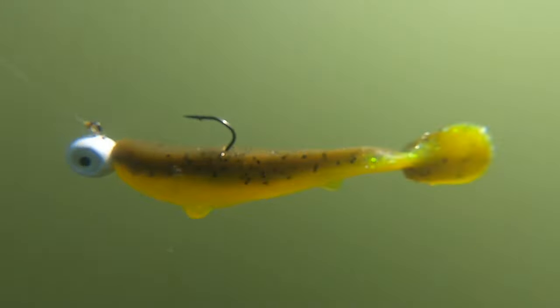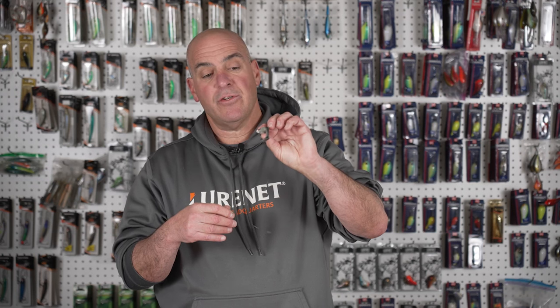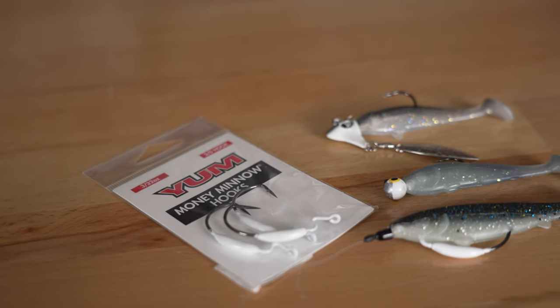Let me talk about some of the ways that I like to fish these things. The first way is the traditional belly-weighted hook, cast and retrieve. It's nice and slow. You can fish it over grass, you can fish it over wood, anything — open water. It's just the traditional way to fish a swim bait.